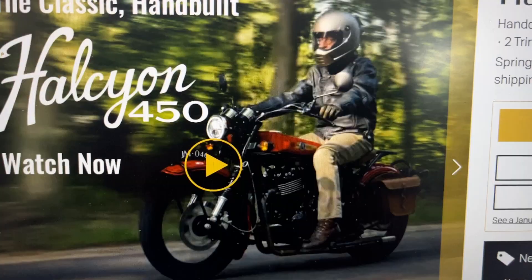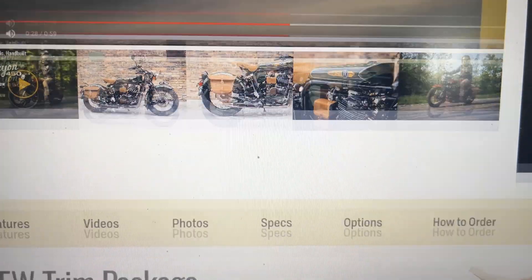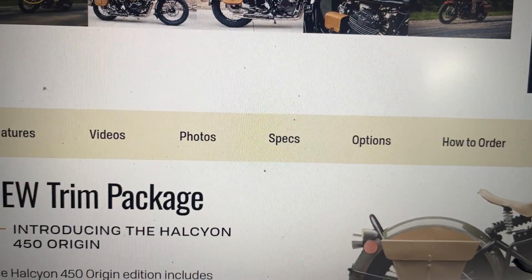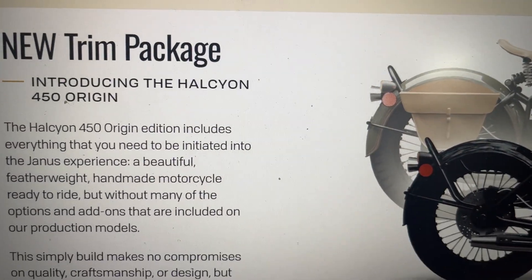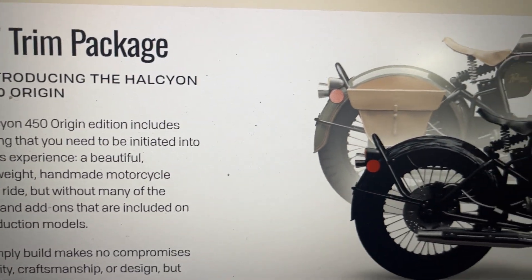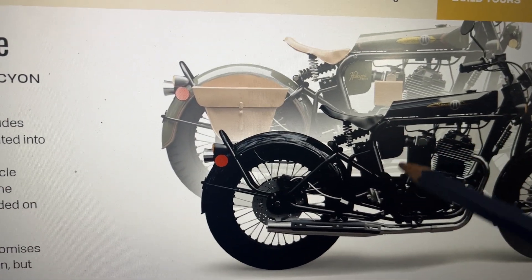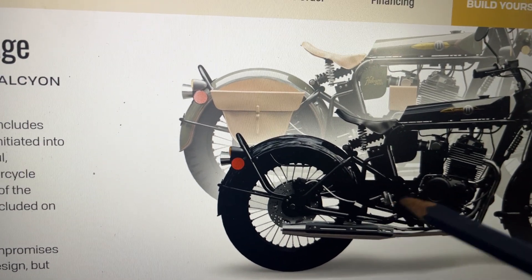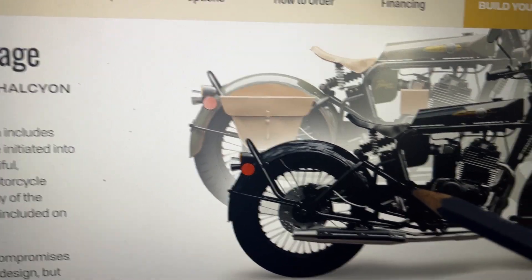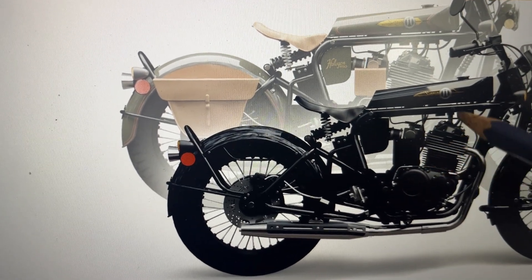This is the Janus 450. It's completely hand-built. The company was started in 2011 and started producing motorcycles from 2013. They now have a new model where they've removed a few things so it looks leaner than before.